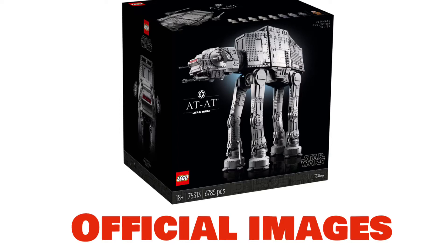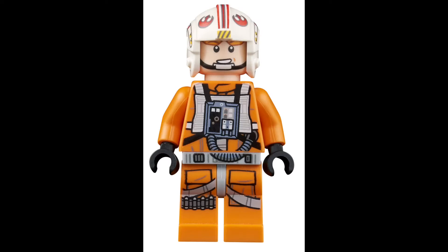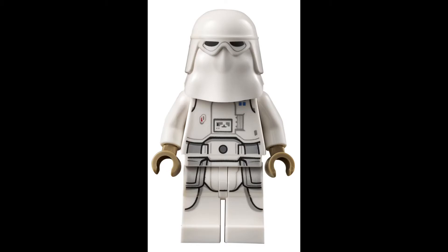Some quick info on the set: this is set 75313, the UCS AT-AT, with 6,785 pieces, retailing for $800 USD. Nine minifigures are included, including General Veers with jaw-molded legs, a pilot Luke Skywalker which can go up and shoot — which we'll get into — two AT-AT pilots, four regular snowtroopers, and one snowtrooper commander.